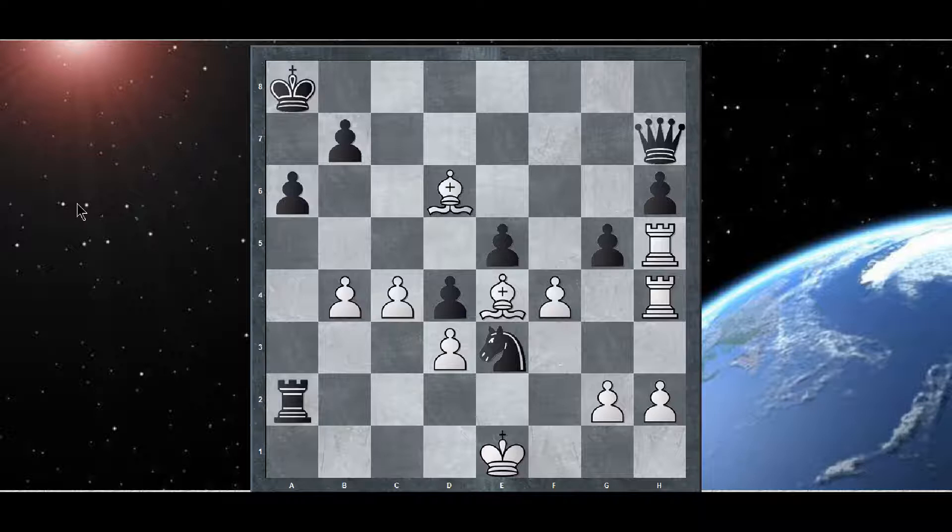I want you to think about this — what would you do in this position? I'm going to flip the board again.